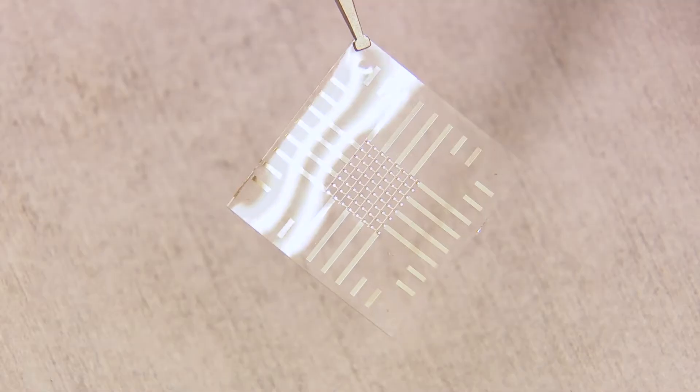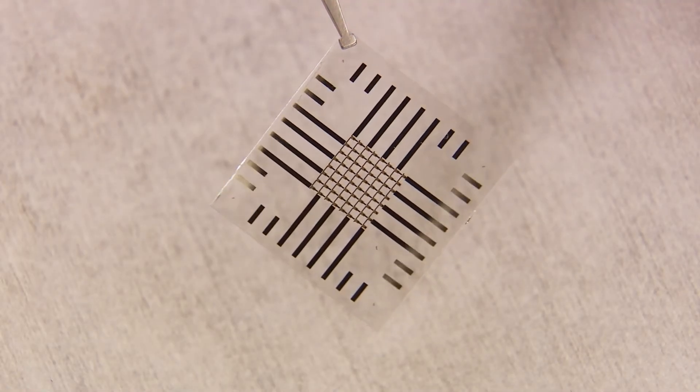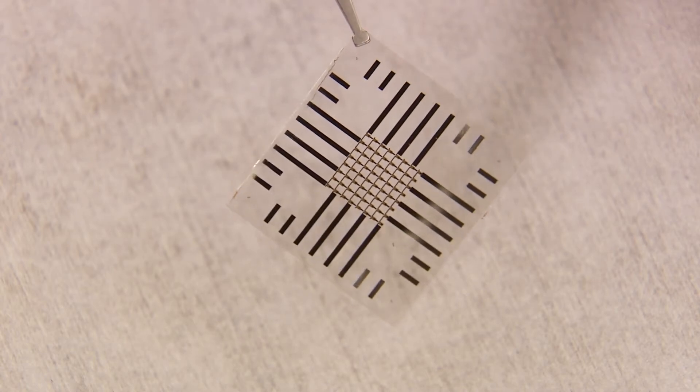Once the wound is healed, the ideal thing would be for the device to simply disappear. The device is enclosed in a thin film of silk, the same material found in medical sutures.